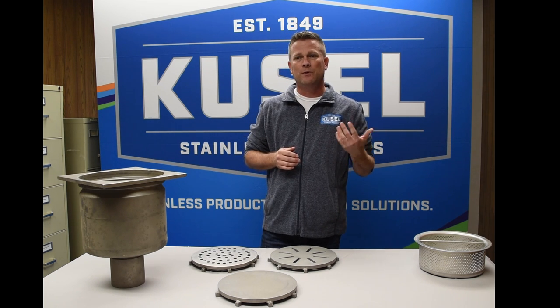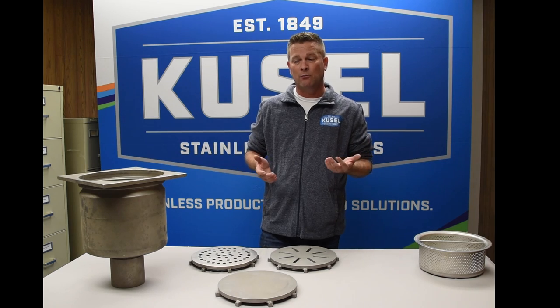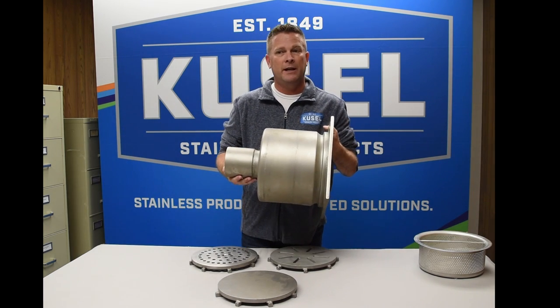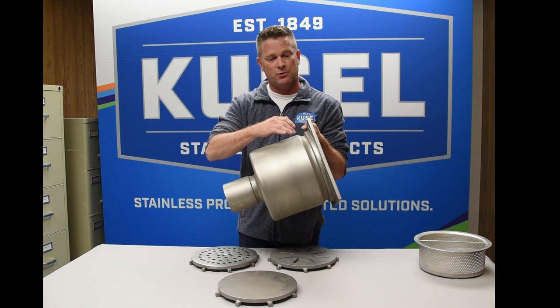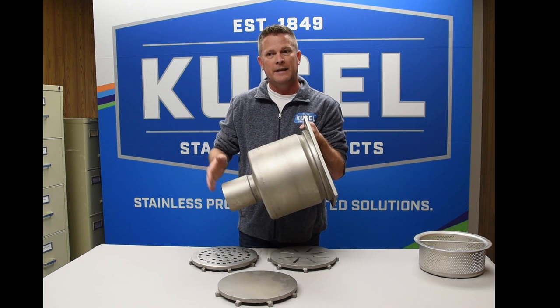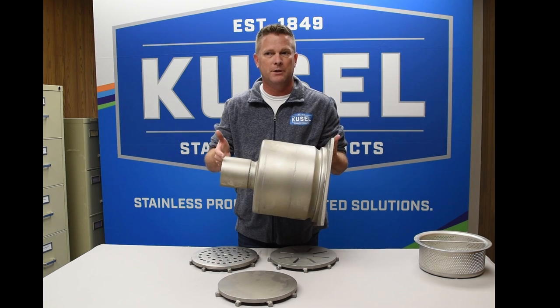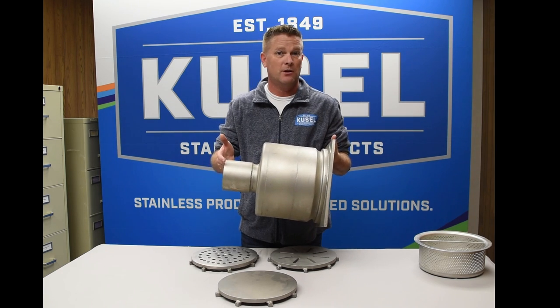Did you know that the Kuzel KE floor drain doesn't require a setting ring? The drain has been designed with an integrated anchor lip that runs the circumference of the drain. It naturally engages with the concrete as it's poured and worked into the void to keep the drain in the desired position as the concrete sets.